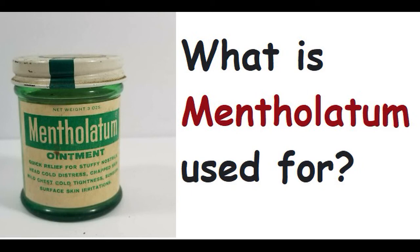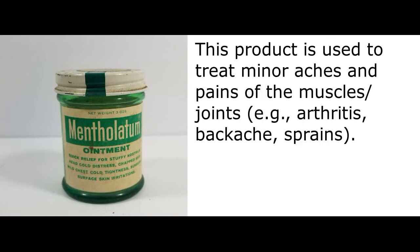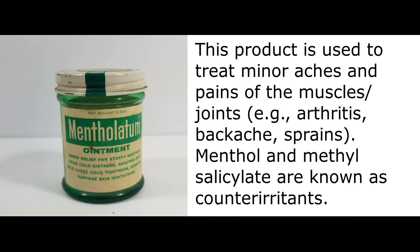What is Mentholatum used for? This product is used to treat minor aches and pains of the muscles and joints, such as arthritis, backache, and sprains.